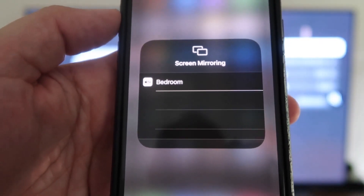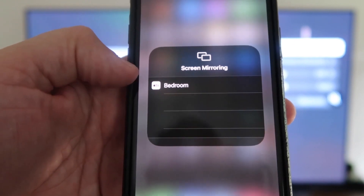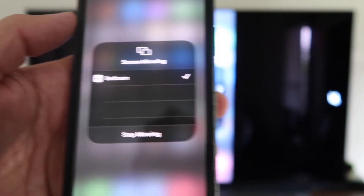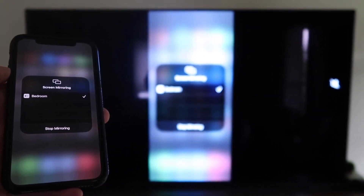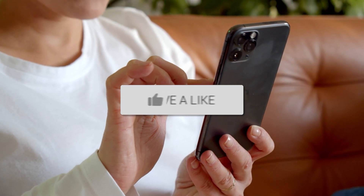Tap on Screen Mirroring and it automatically recognizes the Apple TV nearby. Tap on that, it starts to think, and then voilà — it's mirroring right to your TV. Hopefully this video was helpful for you. If it was, go ahead and throw a thumbs up on it.